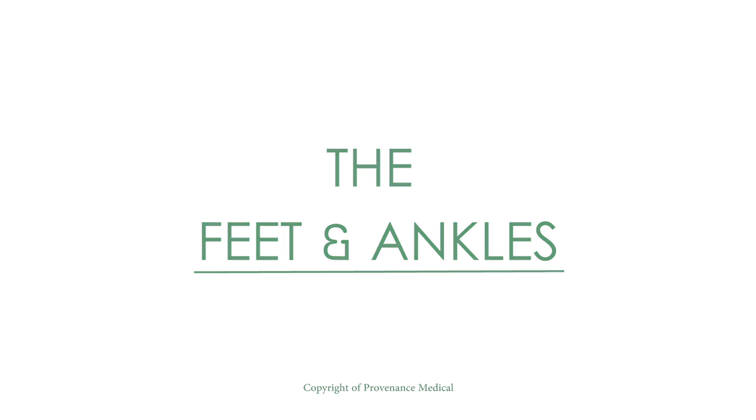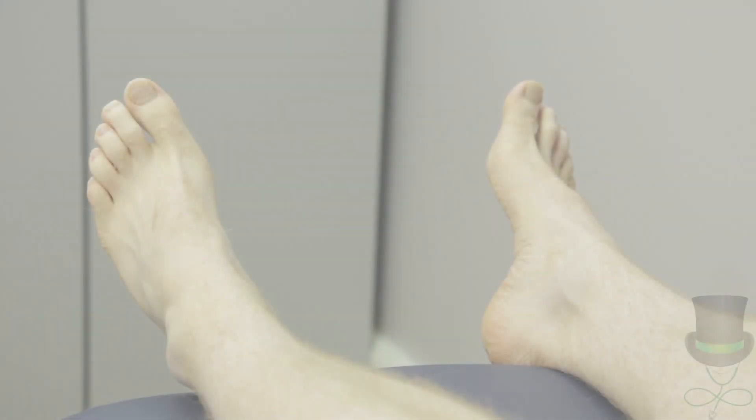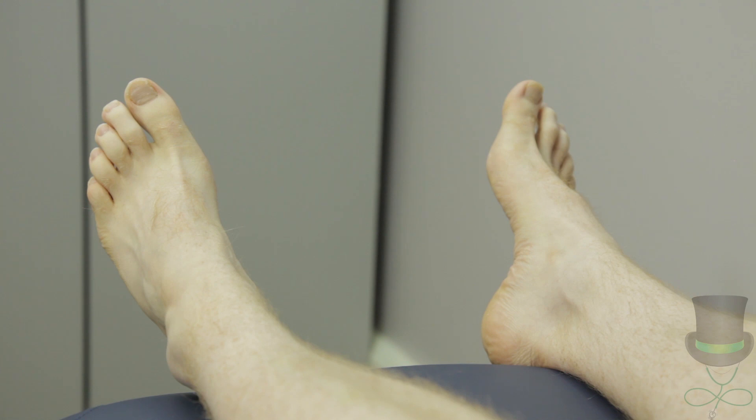When performing a rheumatological examination, you must look, feel and move every joint. On examination of the ankles and feet, consider the skin, joints, muscles and nails.